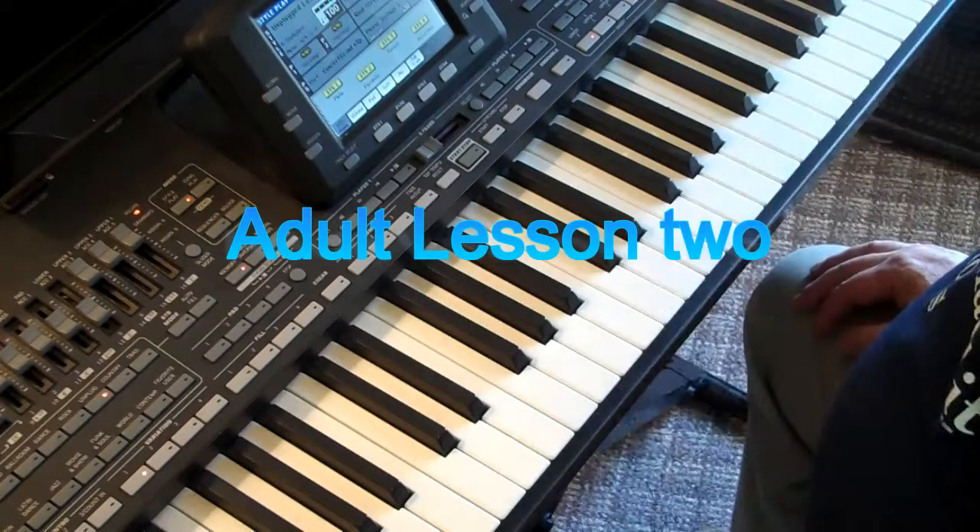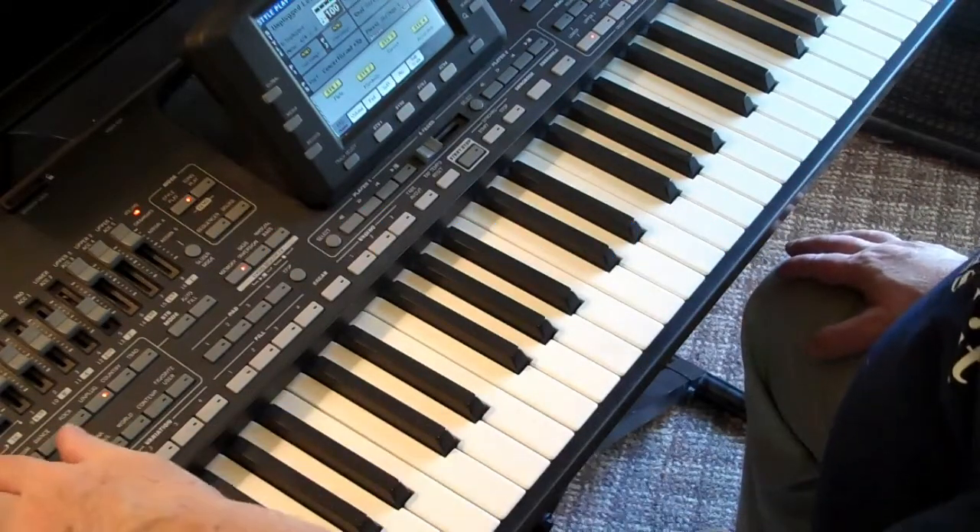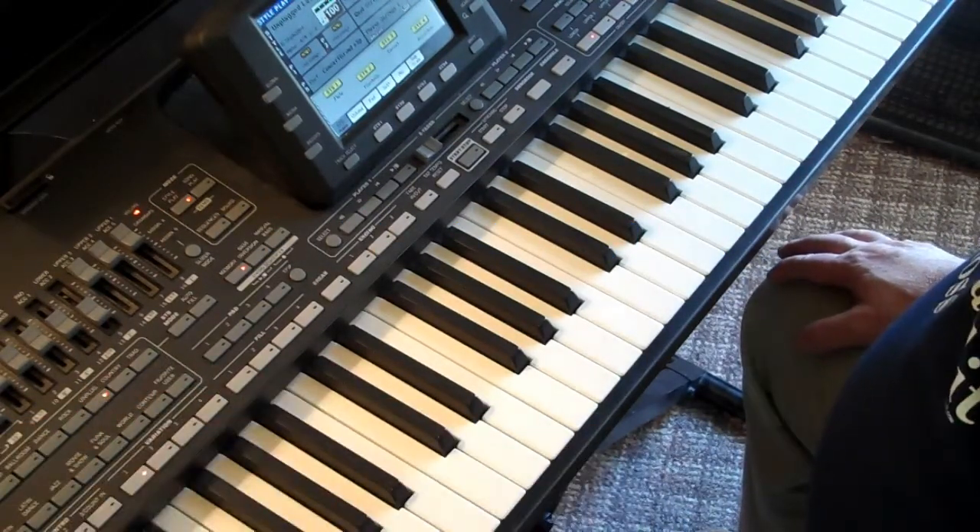All right, thanks for tuning in. My name's Greg, your personal piano professor, and we're into adult piano lesson number two.